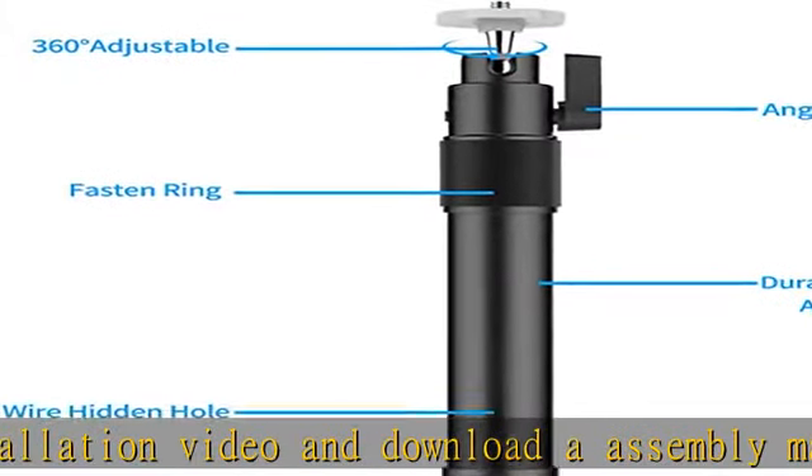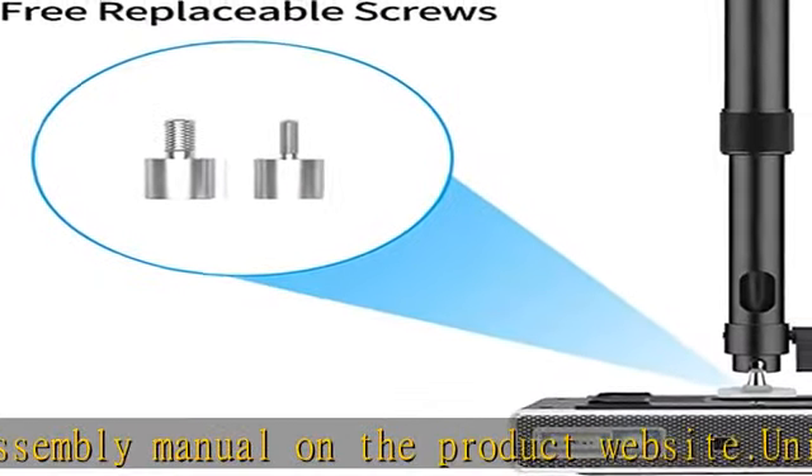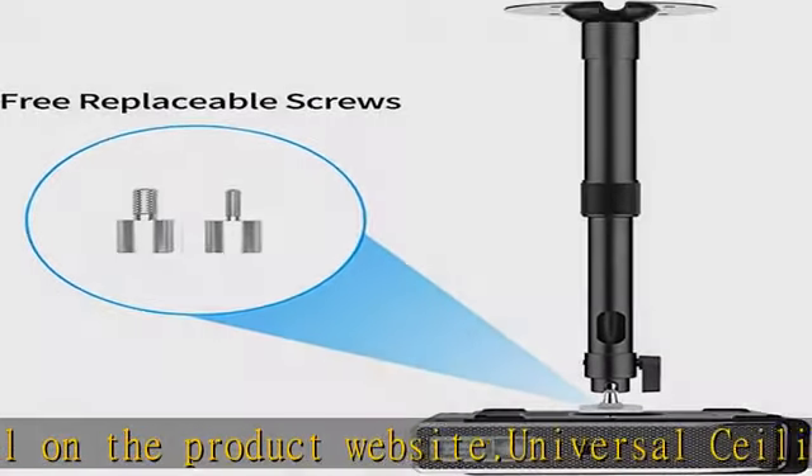Tested 11 lbs load support. The mount factory has done a lot of load support tests to confirm that the projector mount can hold a maximum load of 11 lbs when properly installed.